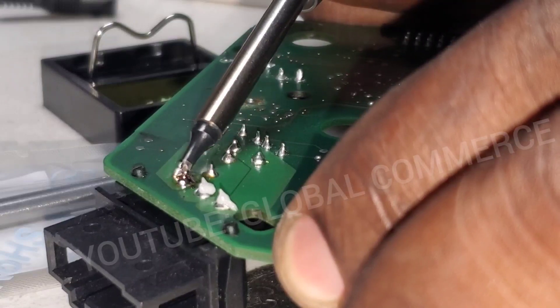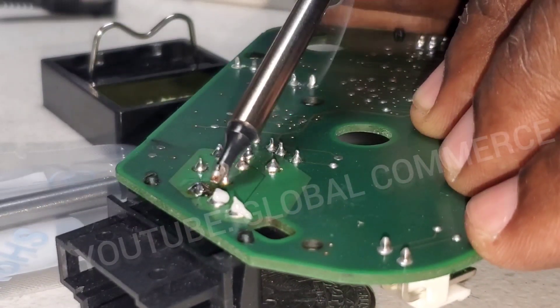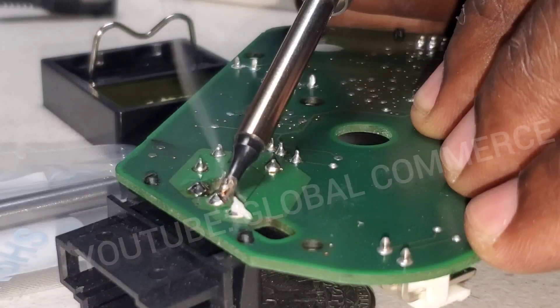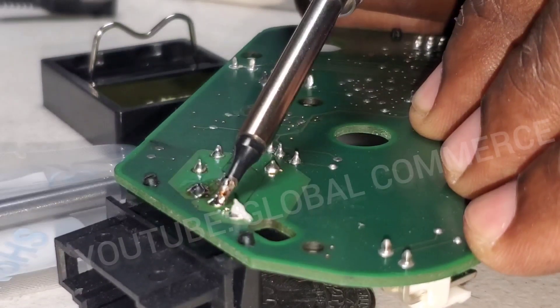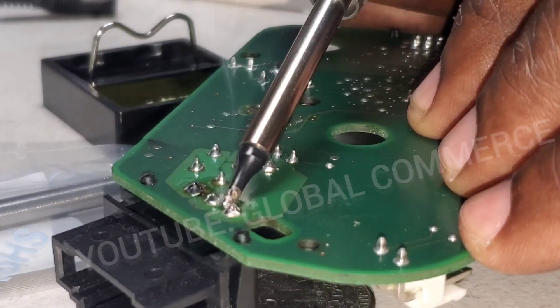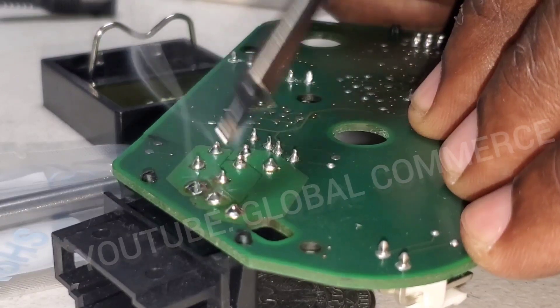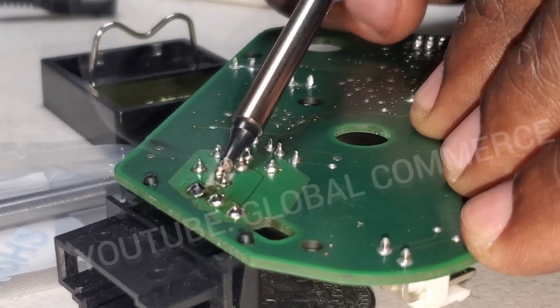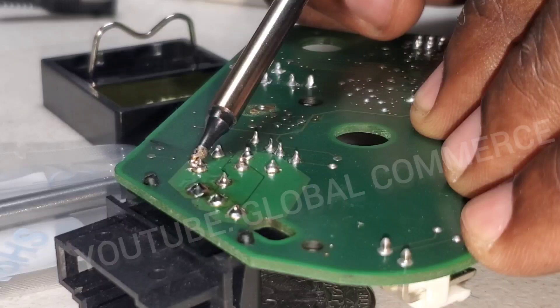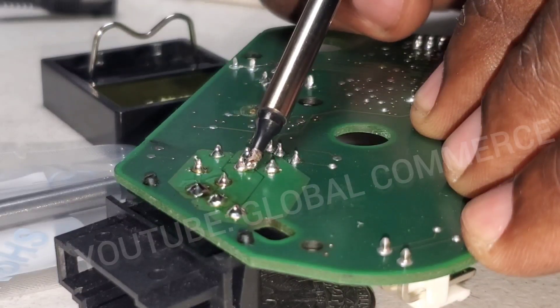Oh yeah, it's doing a much better job — the solder is flowing. That solder has completely flowed. At 360 it's flowing very nicely — nice thick joint as well. All of these joints are flowing very nicely.